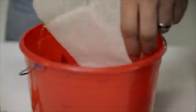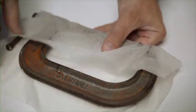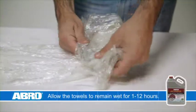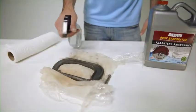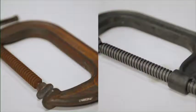For larger objects, soak high-quality paper towels in Rust Evaporator and cover the area. Flatten out any air bubbles and cover with wet towels and plastic sheeting to prevent it from drying out. Allow the towels to remain wet for 1 to 12 hours, depending on the depth and age of the rust. Check the progress periodically. Once the rust is removed, rinse the object with water.